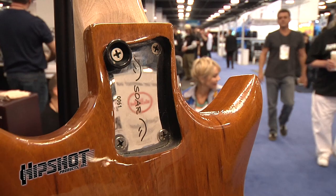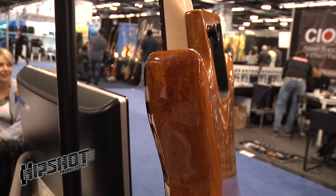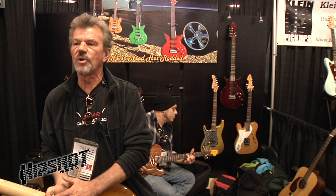I don't screw my necks together — these are actually bolted. There are two 5/16ths dowel pins underneath this plate that go from the body into the neck to align it, and I torque it in at about 55 foot-pounds of pressure, which is probably three times more than what you get out of a standard screw-in neck. So I get a lot better fit in the pocket.